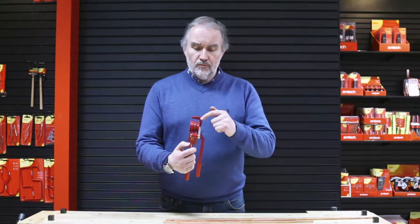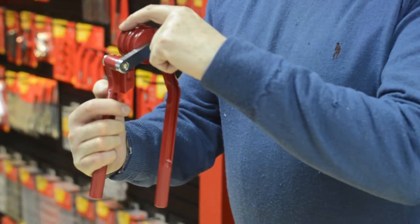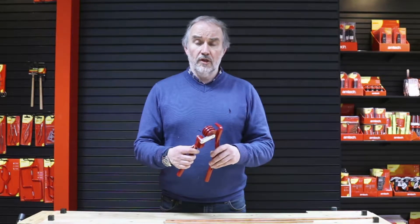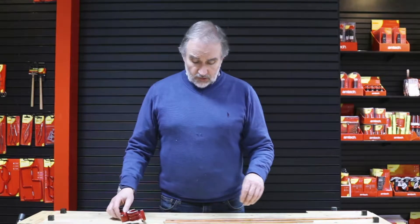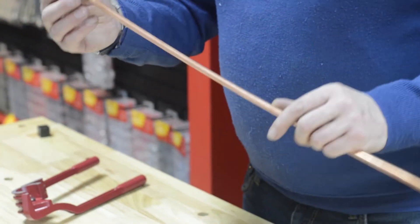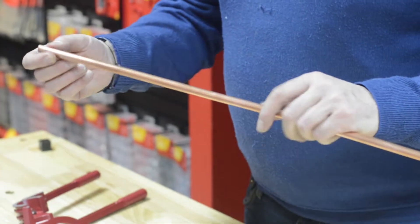It comes with three channels - little half circles for 6mm, 8mm, and 10mm - so it's for micro bore pipe, often used in central heating systems but also on some cars for solid fuel pipe. I've got here two pieces of copper: this is the 8mm and this is 10mm, used for micro bore, maybe going to your radiator.